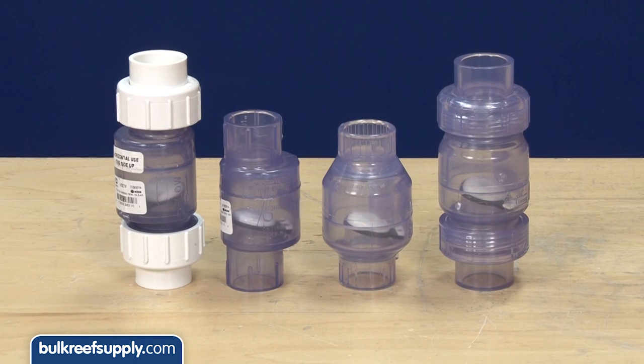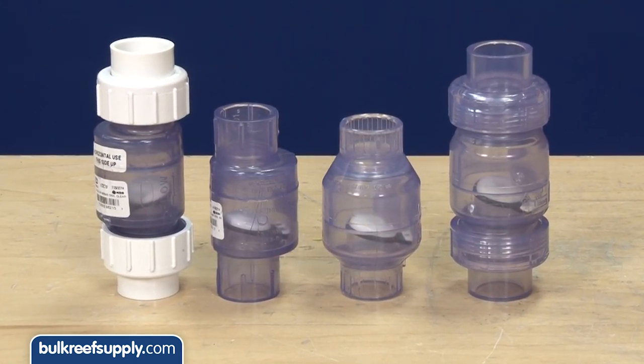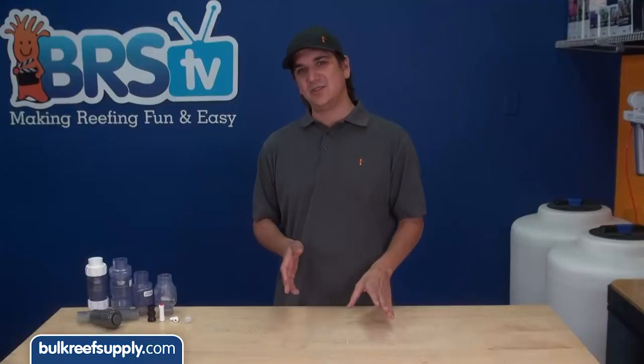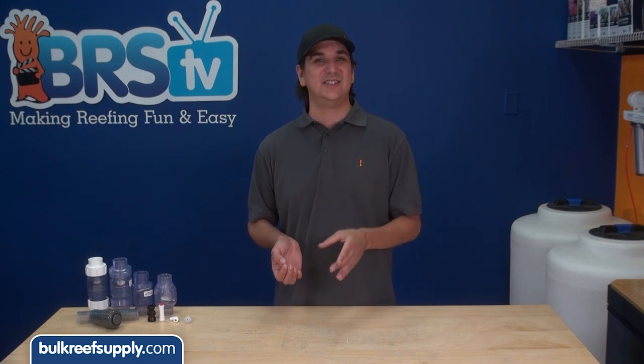One other downside with the flappers is they are most commonly sold in clear, which looks cool and lets you see visually if the valve is working, but it also transmits light which allows algae to grow inside. That is obviously not desirable on a seal, so try to install it in a dark area.